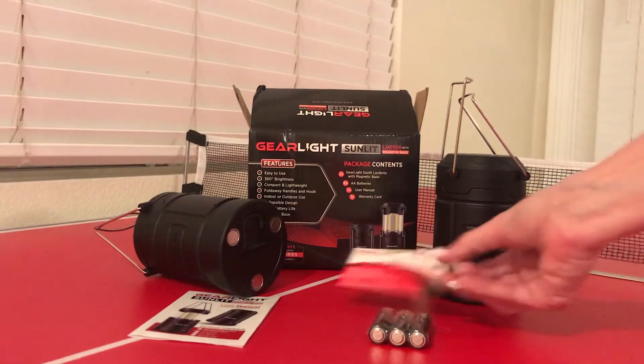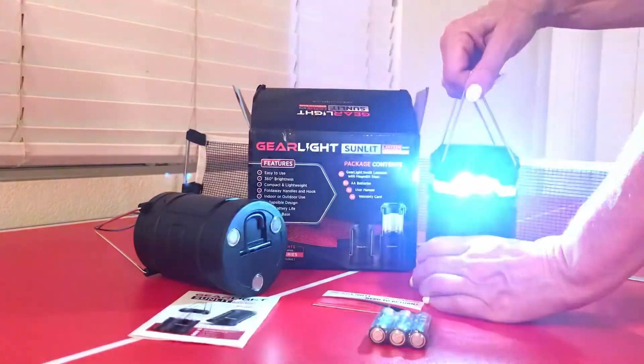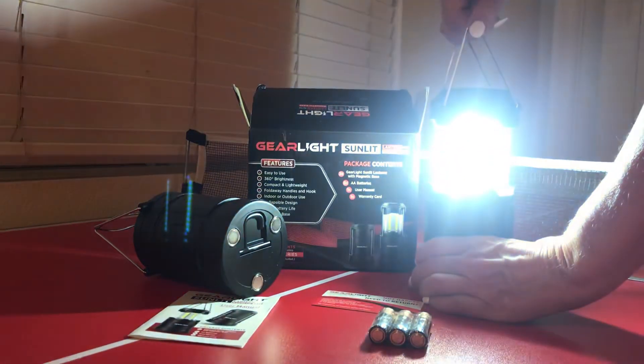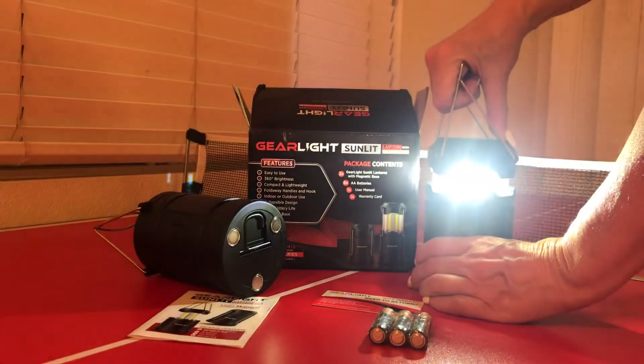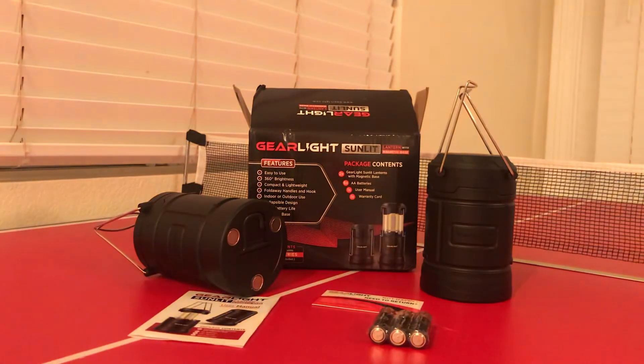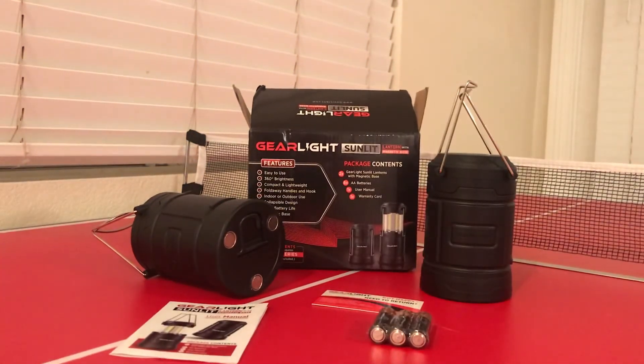Here's what it looks like — very bright, don't look right at it. And if you want it dim, you just close it and leave it dim. So that's the Gear Light lanterns — you should pick yourself up a pair.